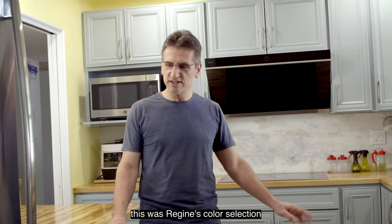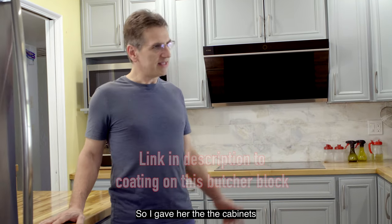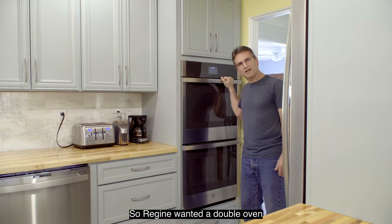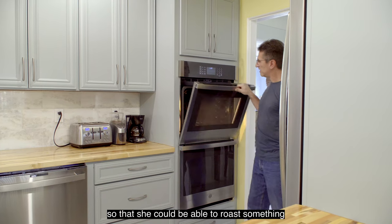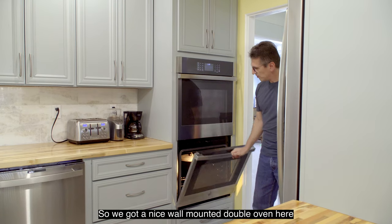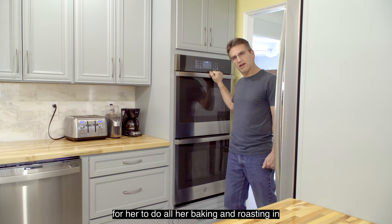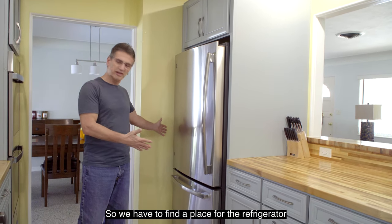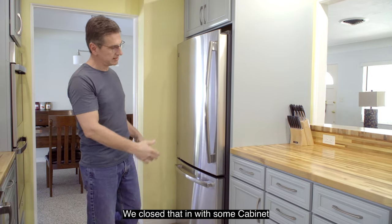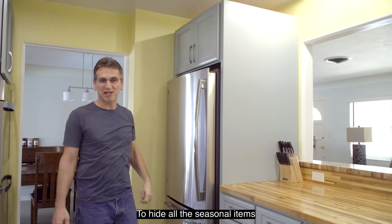You can see the color selection — this was Regine's color selection and she wanted the butcher block countertops, so I gave her the cabinets and the colors that she wanted. Regine picked the backsplash. Regine wanted a double oven so that she could roast something and bake something at the same time, so we got a nice wall-mounted double oven. Across from the double oven, we put the refrigerator and closed it in with cabinetry, putting a nice deep cabinet over top to hide all the seasonal items.